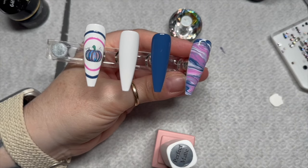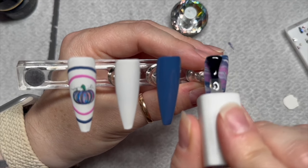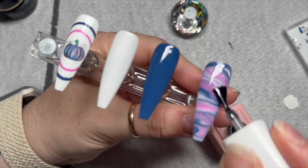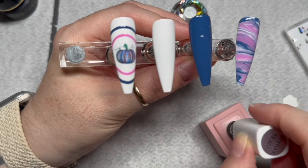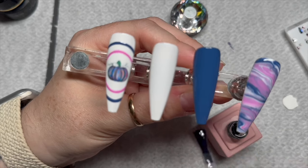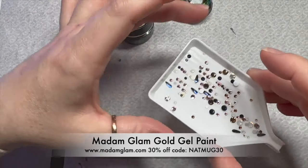There we go, I've cured that. Then at this point I'm going to top coat. I'm going to use the Perfect Matte Top Coat from The Little Pink. I do have some Madame Glam Velvet Matte Top Coat, but I've started this bottle and it's almost finished, so I want to just finish it up rather than waste it. I've top coated all of those with the Velvet Matte Top Coat. Now we're going to use our gel paints and our crystals.